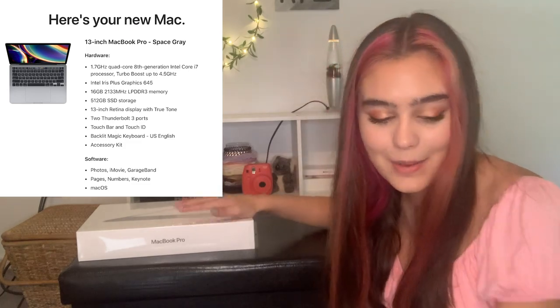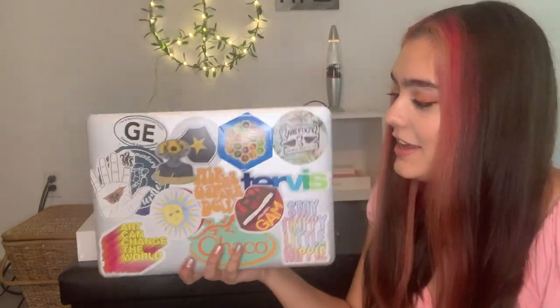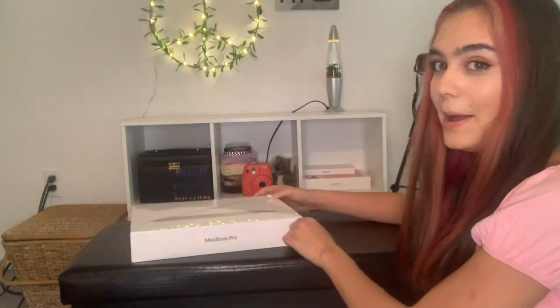I got this in space gray because I had the silver before and just wanted something new and different. I feel like you can see the scratches and smudges on silver really easily, and that really bothers me — especially because I use a lot of pencil and charcoal and I didn't want that to rub off and show badly. So I thought I'd get a darker color. Let's go ahead and open it up.